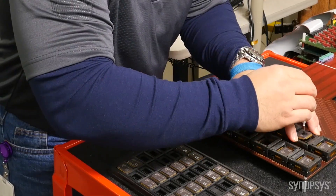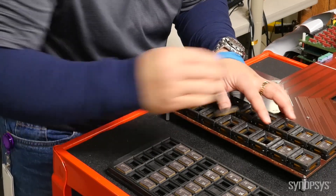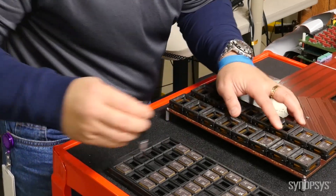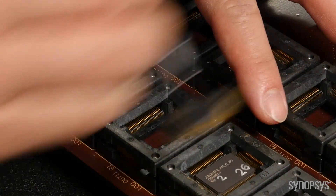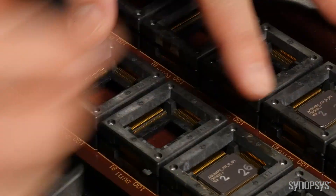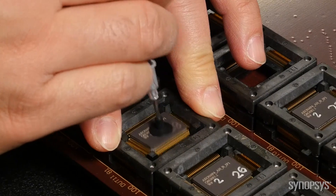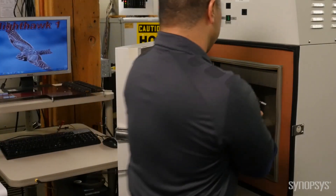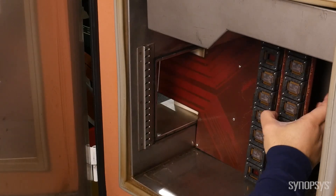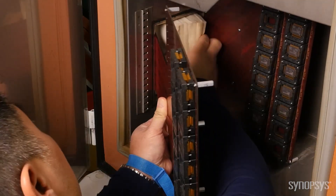Nighthawk is fully automated to maximize efficiency. Our MVM test chips are assembled in a ceramic package — you'll see why later. These chips are inserted on either individual or parallel test boards. When fully loaded, Nighthawk can test 48 chips in parallel. The test boards are loaded inside a temperature chamber, where we measure the exact chip performance at a precise temperature and voltage condition.